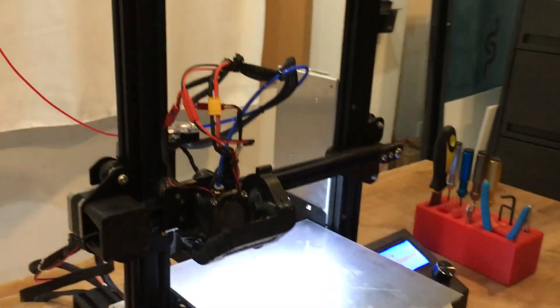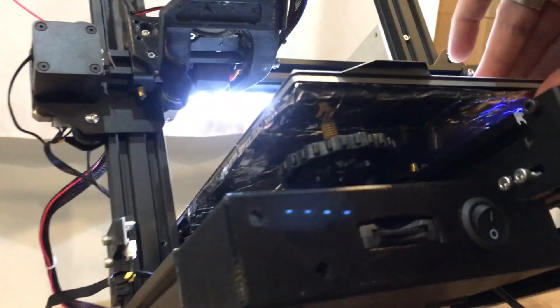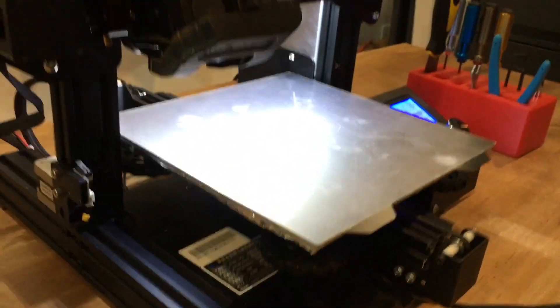I also insulate my bed. I'm going to tip this up so you can see it. I insulate the beds underneath — you can see the foil and foam. I'll list the details in the link in the description. I insulate the bed because it'll let it heat up faster and you will get more even heating across the whole build surface. It's a quick upgrade and very practical. I do it on all my machines.